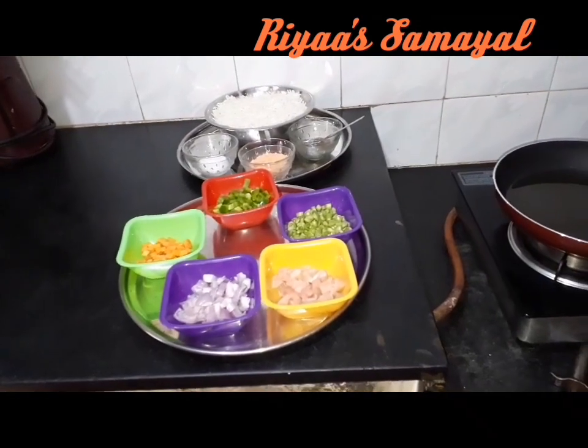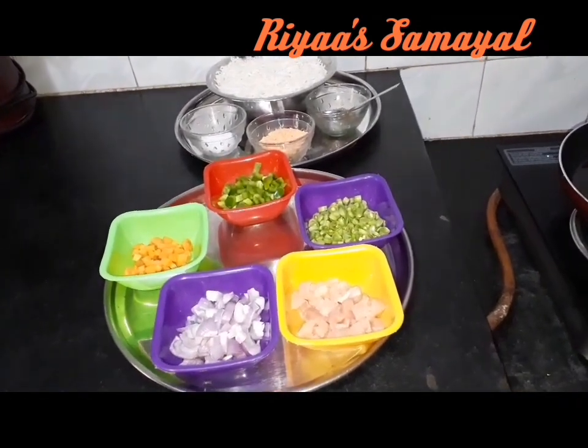Hello friends, welcome to Riyah Samir. Today's recipe: chicken fried rice.